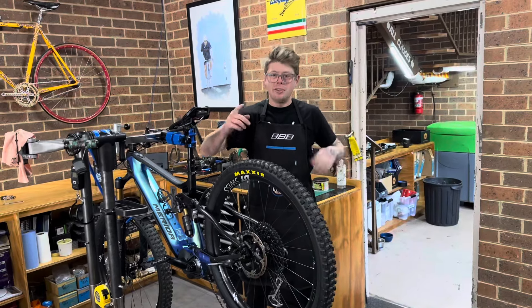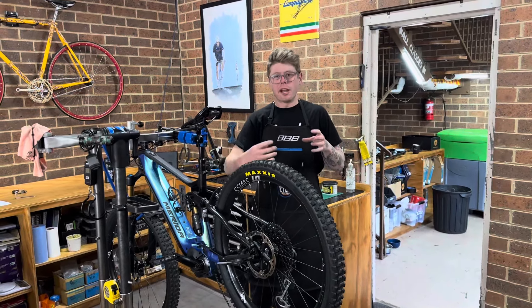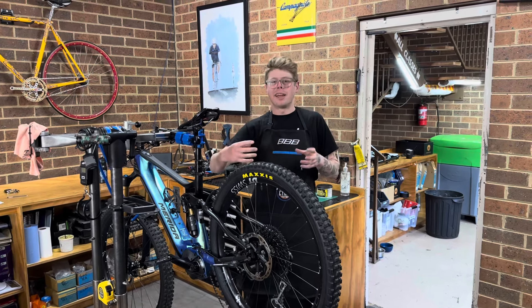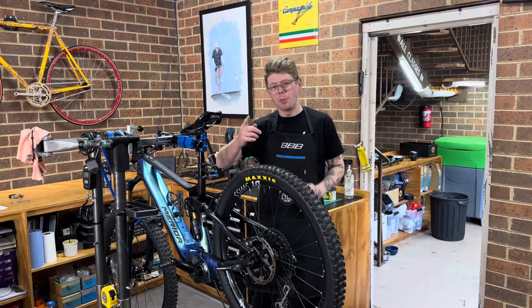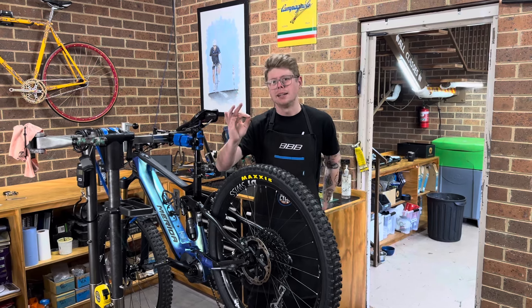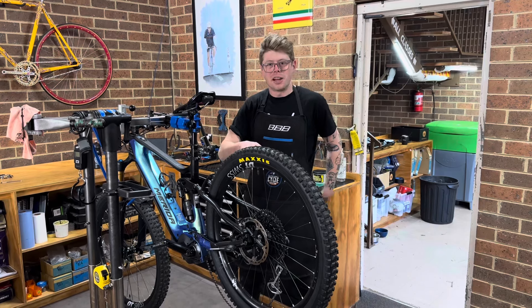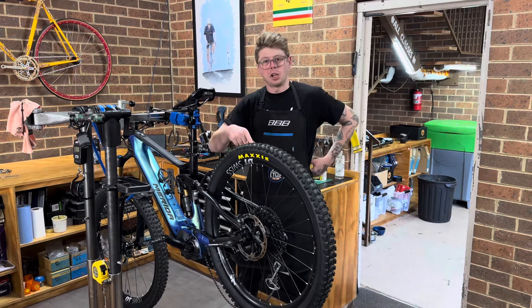Today we're going to show you how a DT Swiss Star Ratchet freehub body system works, and we're going to show you how to clean, lubricate, and maintain it so you can do this at home to make sure your bike is running sweet. We've got a bike here with a DT Swiss 240 hub on the back with a Star Ratchet system, so we're going to jump in and show you how to do it.